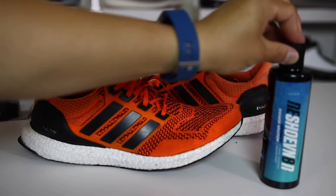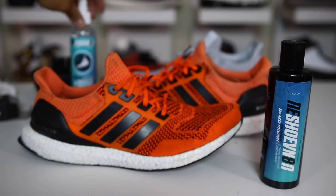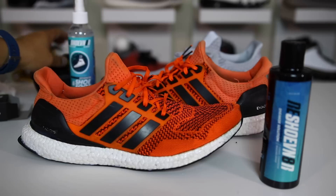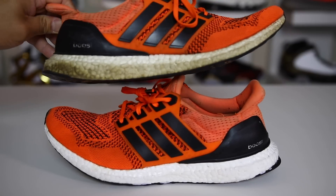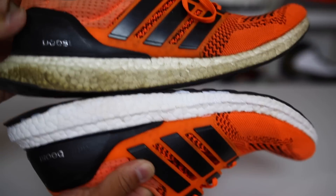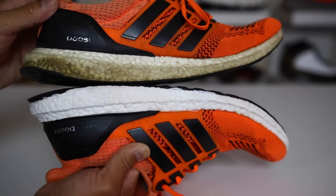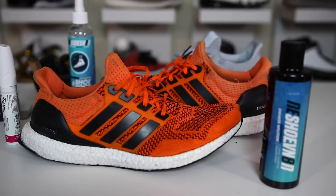If you guys are interested in using any of Rejuvenator's products such as the cleaner, the deodorizer, or the brushes, go ahead and check the link in the description for 10% off your order. Thank you guys for watching and I appreciate you for checking out the video. I think this was a really cool suggestion from you guys to use this pen, so much appreciated. That's the end of the video — we'll catch you guys for some more videos soon. Thank you again for watching. Peace guys.